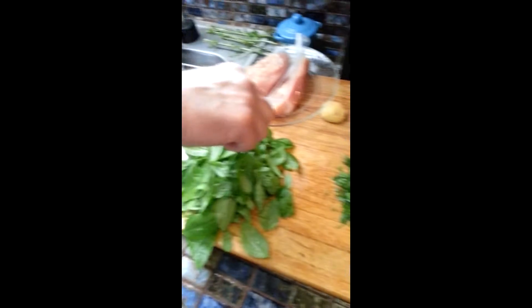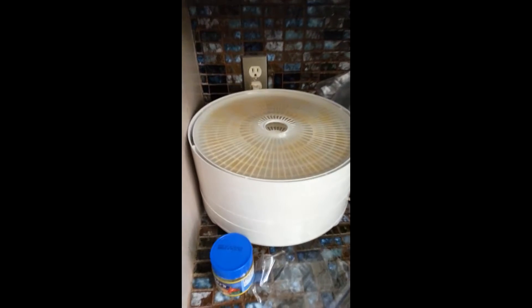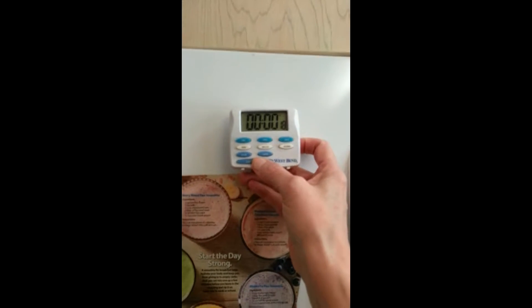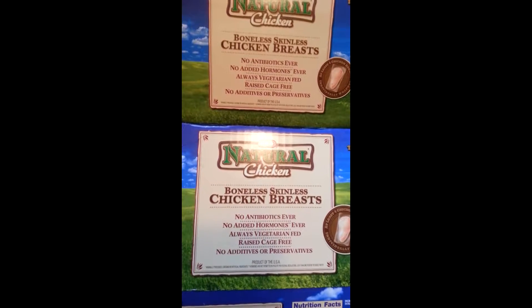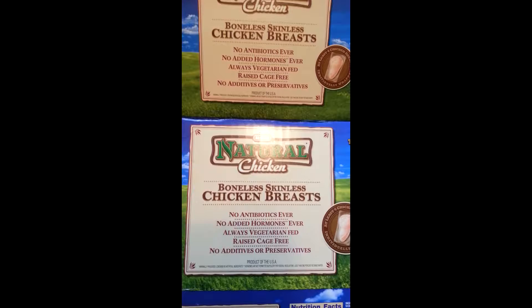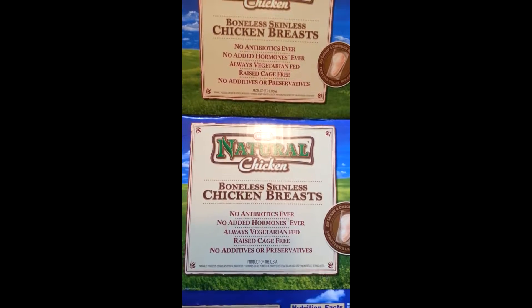Basil — the rest he's going to put in the dehydrator over here. So that is our dehydrator. The chicken we are using today is all natural, no antibiotics, no hormones, raised cage free.